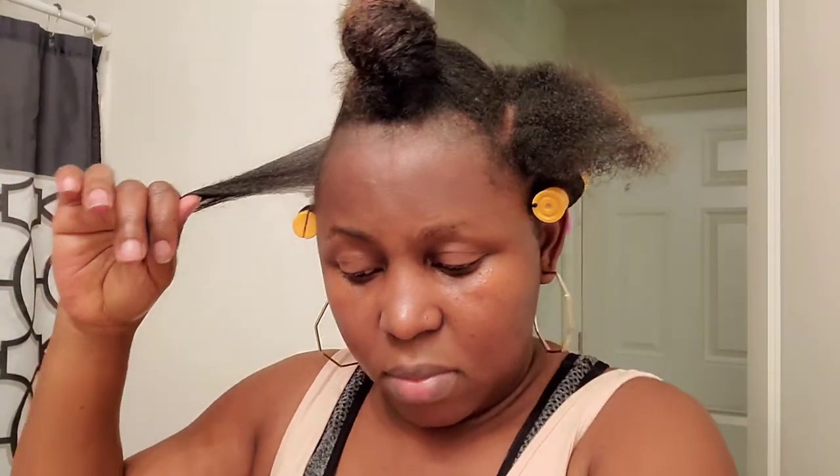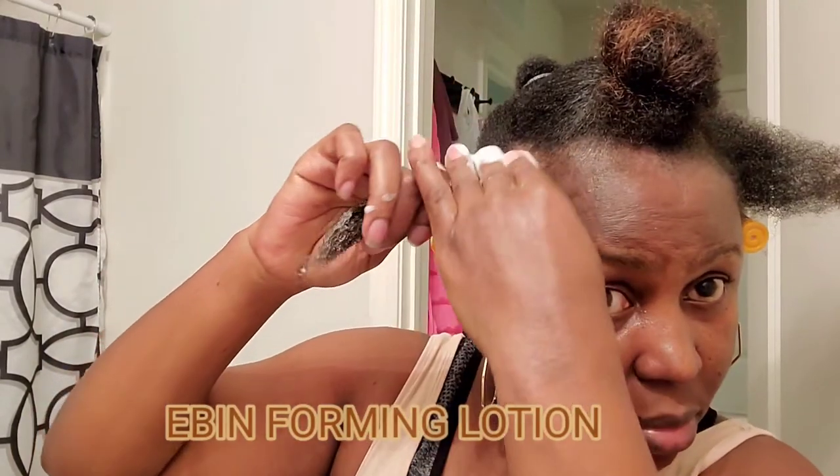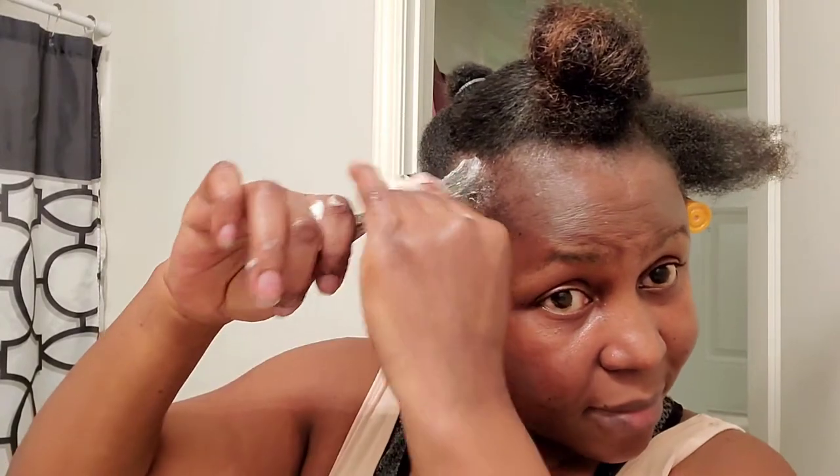So this is the product I am using — it is the AB Abin Foaming Curls — and that's the only product I'm using for this hairstyle. Make sure when you're applying it, or whatever you're using for your perm rods, that you apply generous amounts.